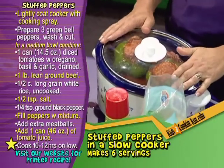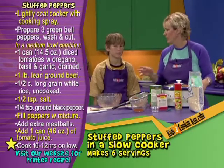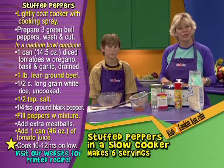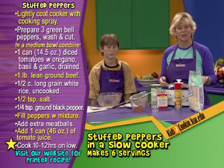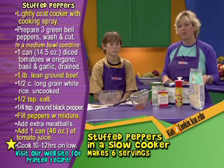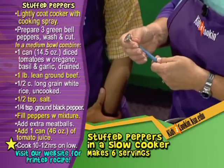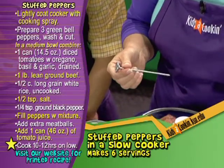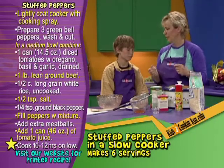Cover and cook on low setting about 10 to 12 hours, so you've got plenty of time to go do everything else you want to do — ride your bike, play a baseball game, whatever. Come back and it will be done. Be sure that you remove the lid during the last hour of cooking and turn the temperature to high. This will allow some of the liquid in the tomato juice to evaporate and make a thicker sauce. Before serving, be sure you check the temperature of the beef mixture. Ground beef should reach an internal temperature of 160 degrees to be safe. Insert a thermometer into the center of the beef mixture and make sure it doesn't touch the bottom of the slow cooker — you don't want to jam it all the way through or you won't get an accurate reading.